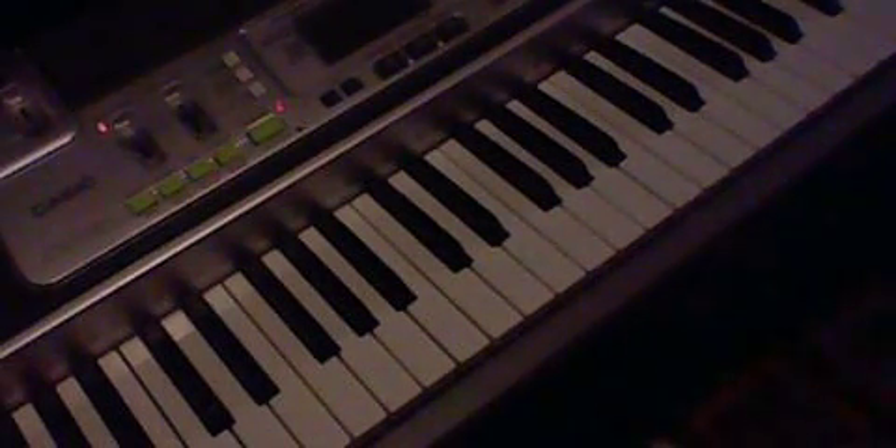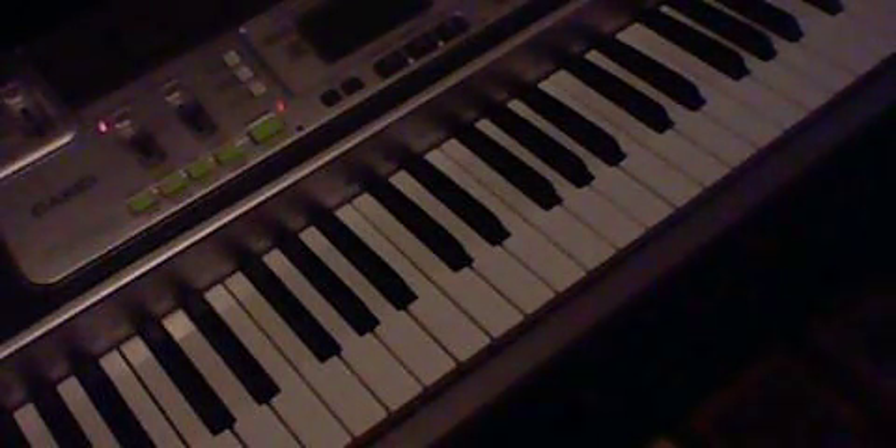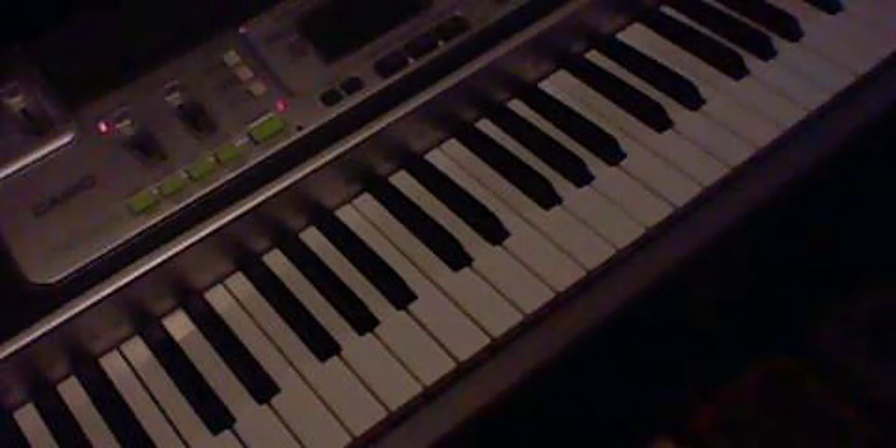Hi guys, this is my tutorial for Florence and the Machine's Cosmic Love, and I'm just going to run through it really, really fast with you all, because there are other tutorials for it, but what I'm going to do is teach it to you, and you're going to know it really fast and really good, so it'll be great.